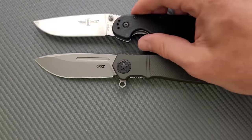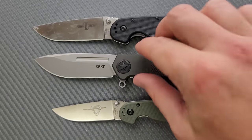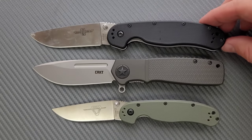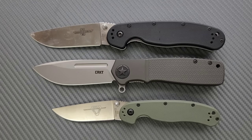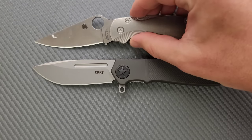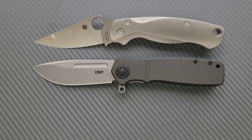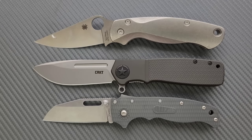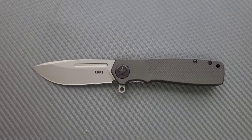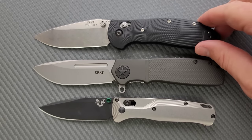Here are some size comparisons up against the Ontario RAT Model 1 and the Ontario RAT Model 2. Keep in mind we are at an angle, so the RAT 2 is actually about a half inch longer than it looks. How about up against the Spyderco PM2 and the Spyderco Para 3? And up against the Demco 80/20.5, which I've decided to include in size comparisons now. And last but not least, the Benchmade Ritter Hogue and the Benchmade Bugout.